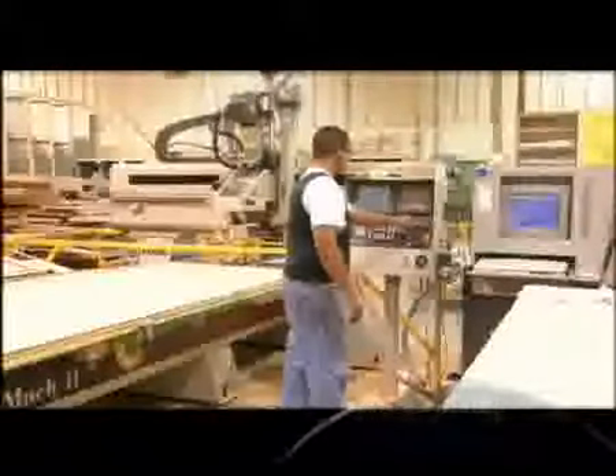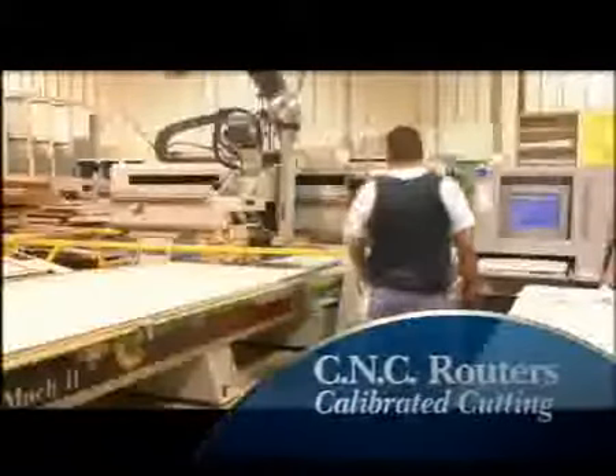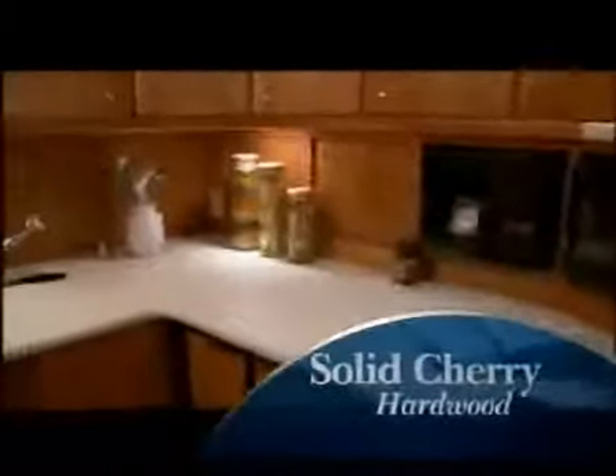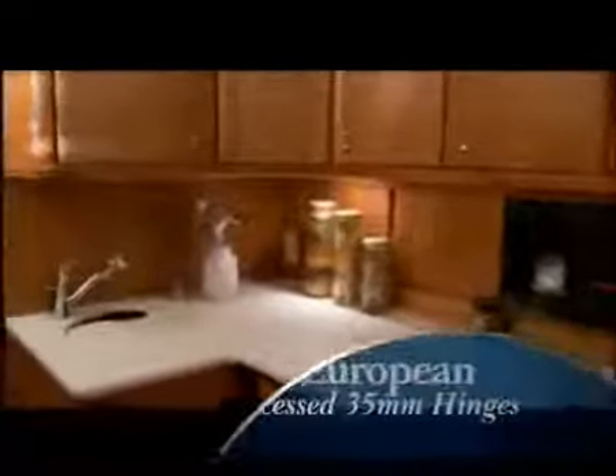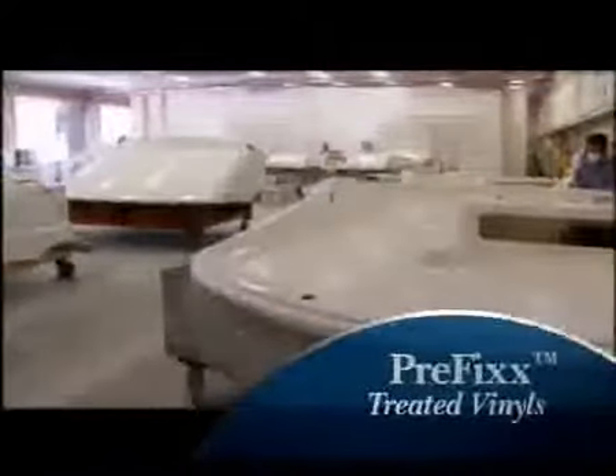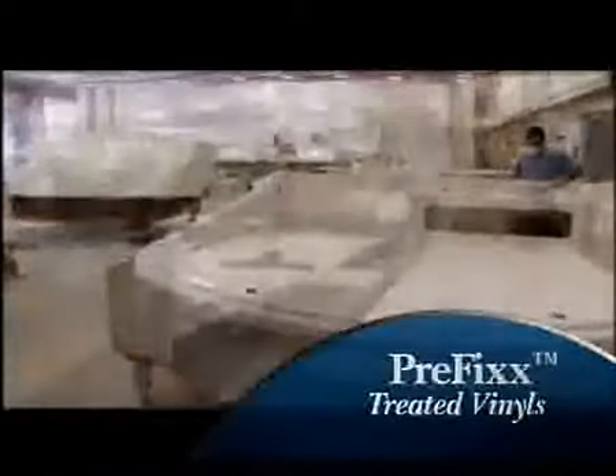In the cabinet shop, CNC routers are precisely calibrated to cut perfectly every time, eliminating waste and saving time. Additional labor savings are realized as computerized machines expertly cut almost anything, from fiberglass mat to vinyl upholstery and fabrics. Raised panel doors, drawers, and dinette tables are all crafted in solid cherry — even recessed hinges are a hidden treasure.